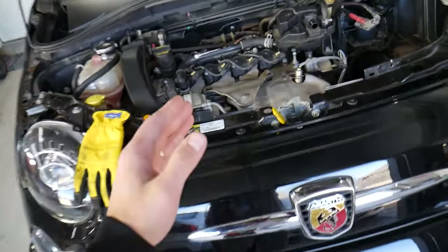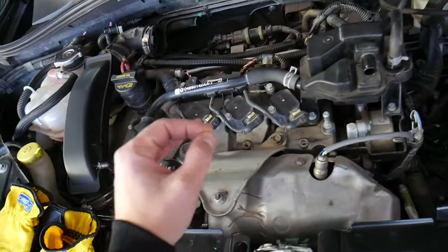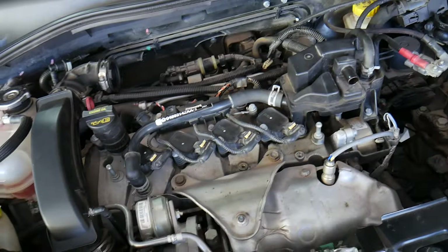Make sure you stay until the end. If you're replacing the catalytic converter, you can make a mistake that will require replacing the catalytic converter again.